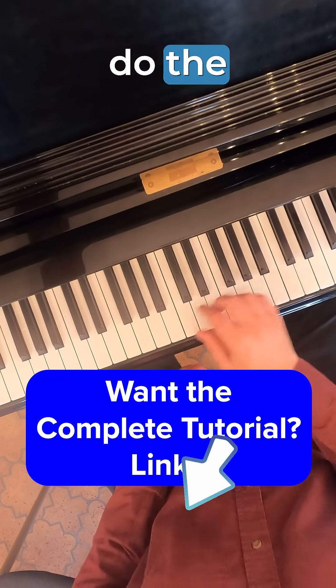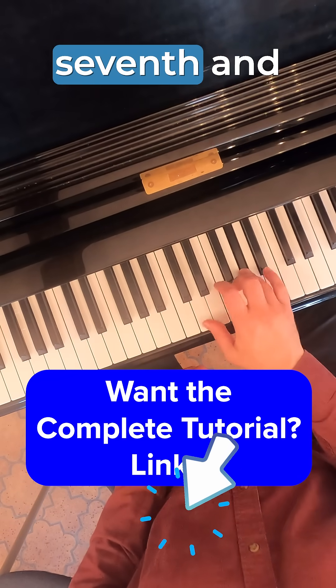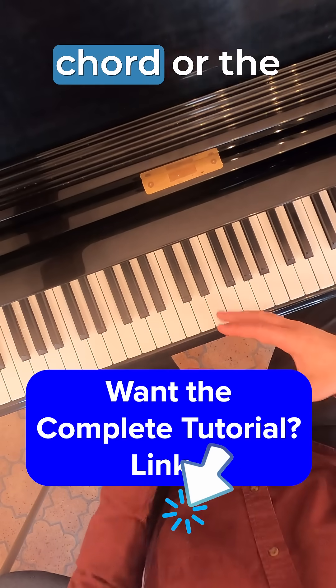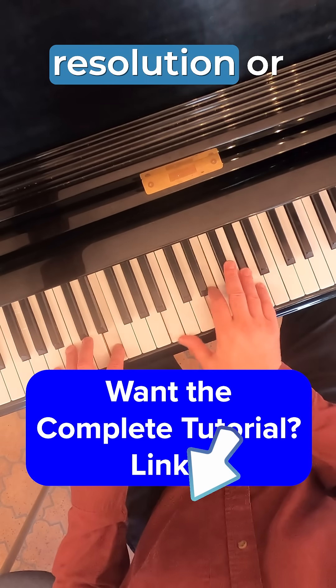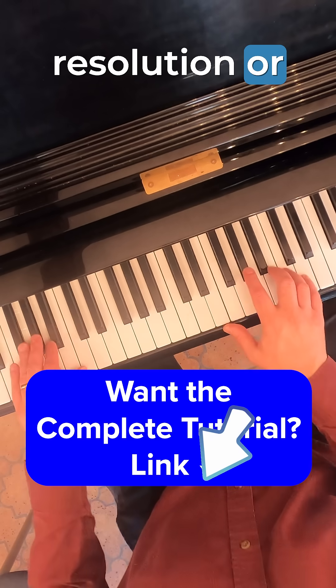So when we do the harmonic minor — when we raise that seventh and use that note for the five chord or the seven chord — we get a much more satisfying resolution. Or seven to one.